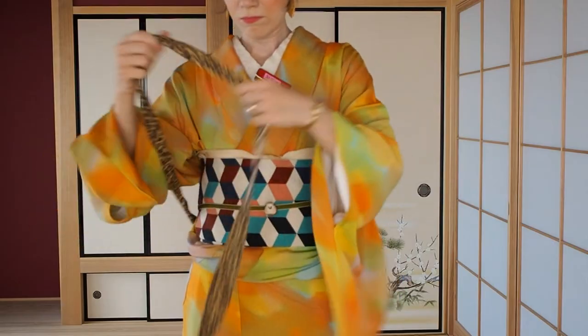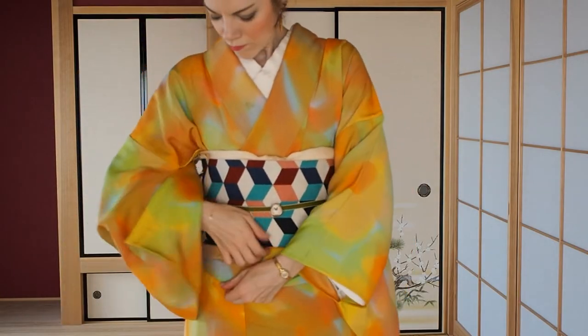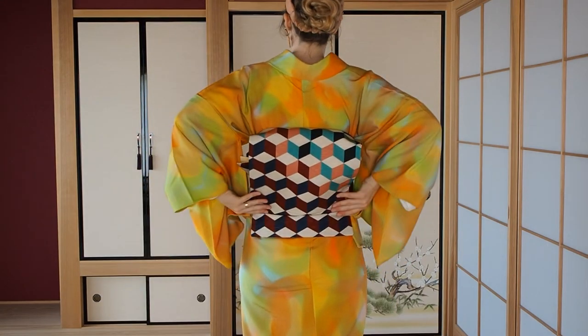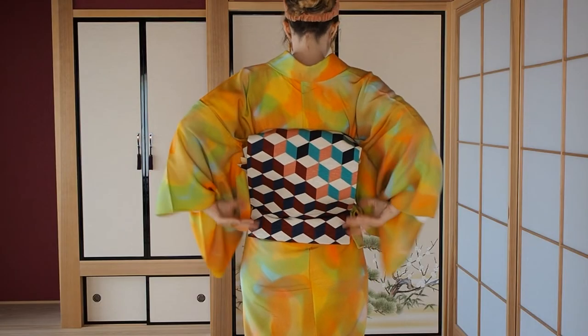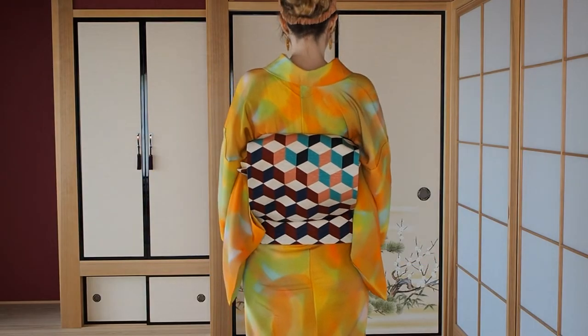Take off the tie and clip, and straighten your kimono out. Make sure that the otaiko sits straight and the tadesaki has the right length. And you're done.